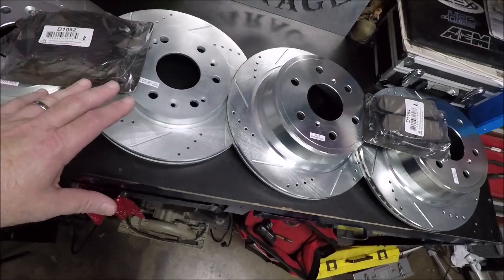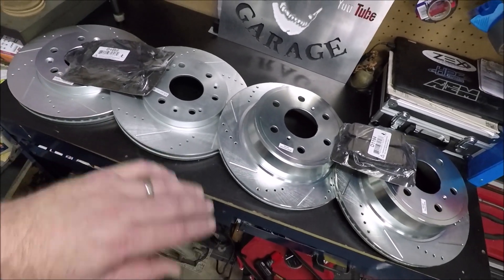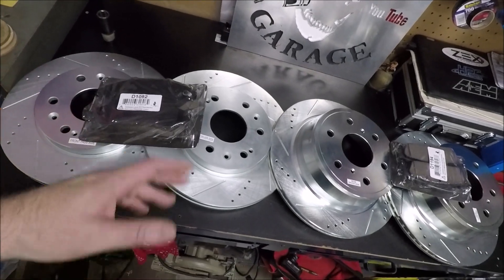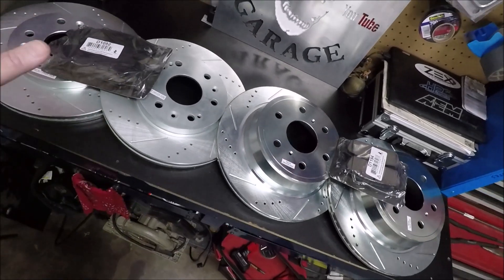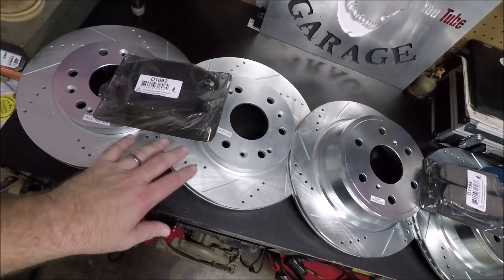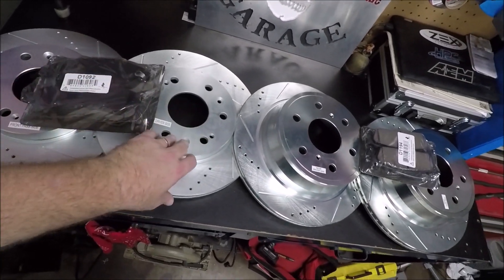I'm going to show you guys how to install these on the Avalanche today. The process should be the same for Tahoe, Suburban, Escalade, and maybe even some Silverados. I'll go through the process and show you how to put these on and how to break them in. I'll put a link in the video description — at the time I bought these it was $165 for the entire set, so definitely a great budget upgrade.